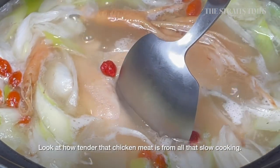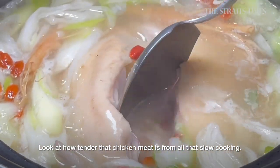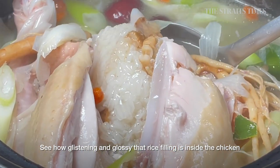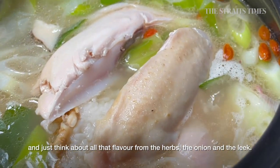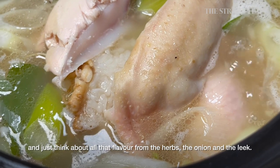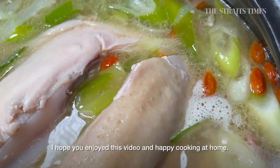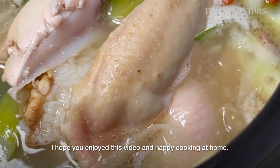Look at how tender that chicken is from all that slow cooking. See how glistening and glossy that rice filling is inside the chicken, and just think about all that flavour from the herbs and the onion and the leek. Hope you enjoyed this video and happy cooking at home! See you soon!